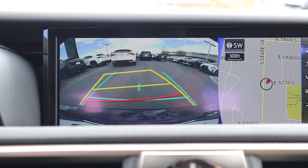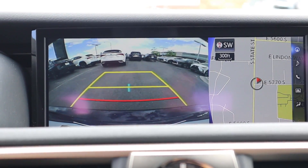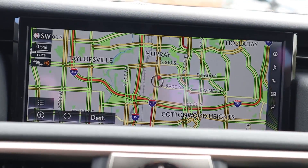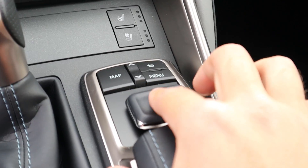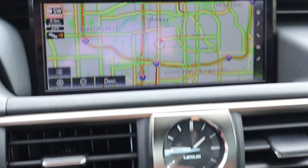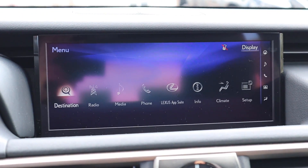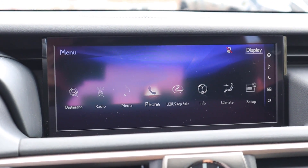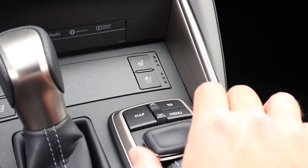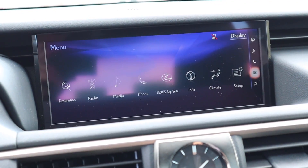Here's the center infotainment system. First popping it into reverse — you'll see the backup camera with trajectory lines, but you still have the navigation on one side, which is pretty interesting. The resolution is really solid. The infotainment is not a touchscreen; you control everything via a little keypad and you've got to kind of do the wiggle with it. You do get some physical buttons, which makes using it a little bit easier. The touchpad is a little harder to use — you kind of have to actually shift it with your fingers.